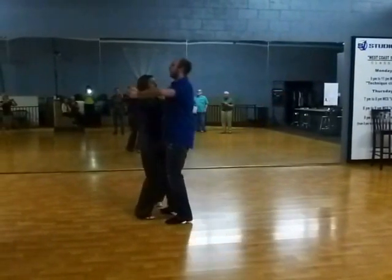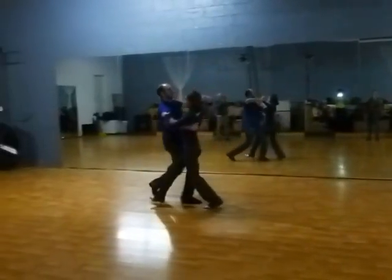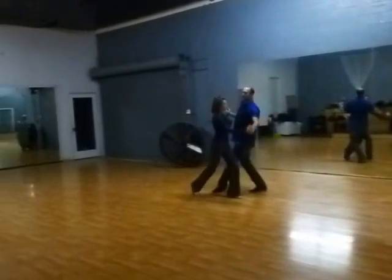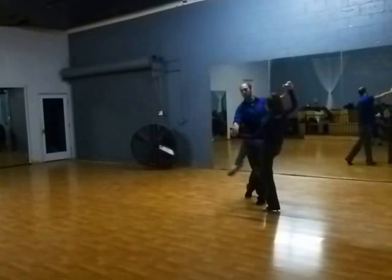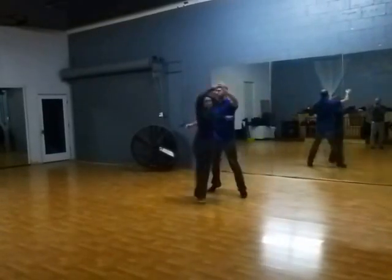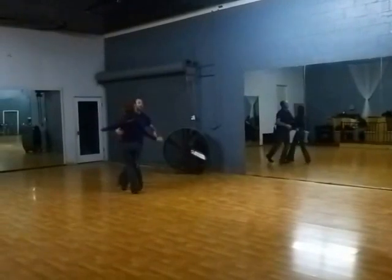So the rhythm goes: slow, quick, quick, slow, quick, quick, slow, quick, and quick. Quick, slow, quick, quick, slow, slow, slow, quick, quick, slow, quick, and quick. Then slow, quick, quick — extend to the left box.